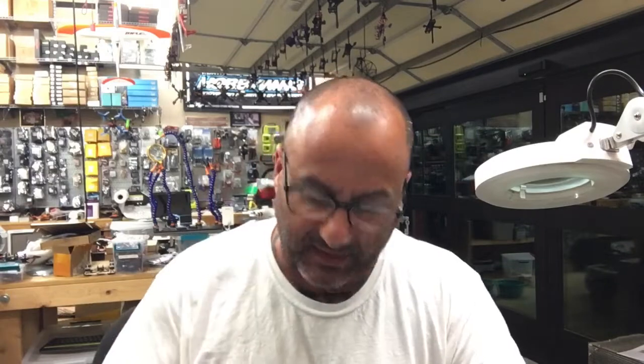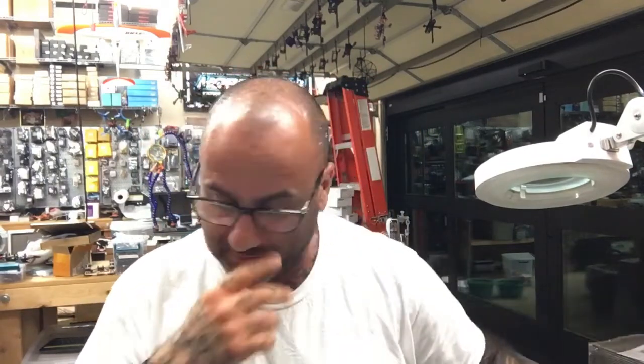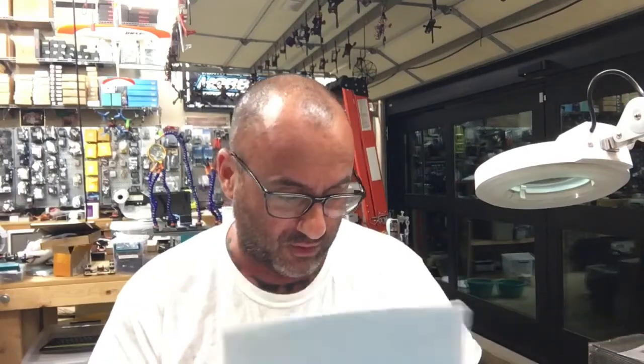Hey guys, Dark with Cyclone FPV. It's almost 1 in the morning. I've got a pretty full house of kids playing around with some cousins, so you may hear some little noises now and then. While they're killing each other in Fortnite and Rainbow, I'm going to go over this quad right here.